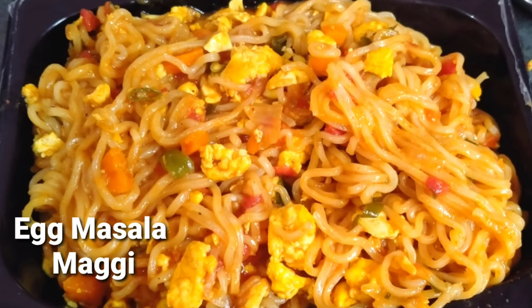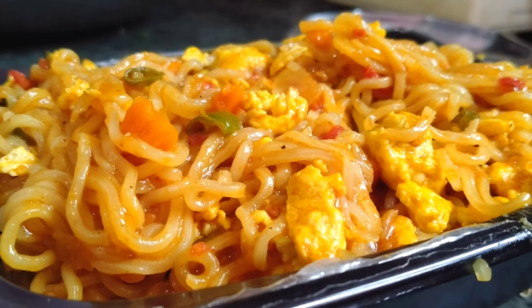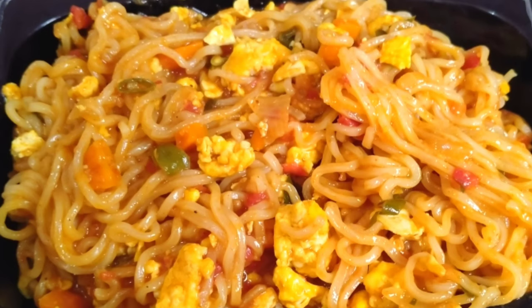In this tasty recipe, Maggi is a spicy, tasty egg masala. Maggi is a simple way to make the egg masala.